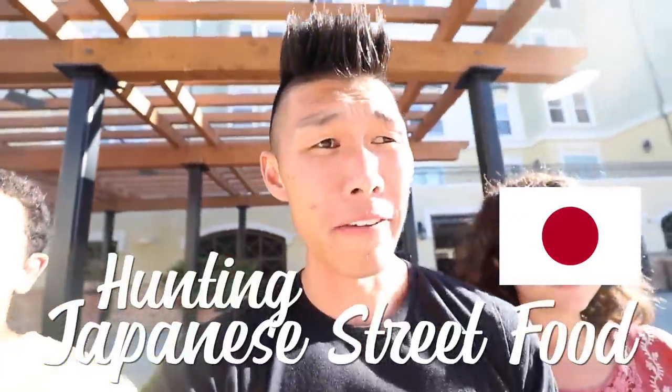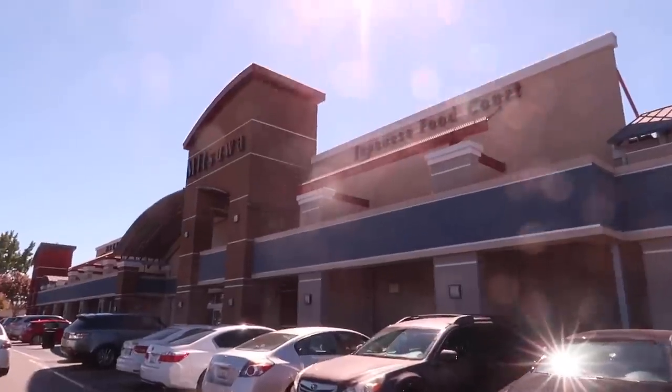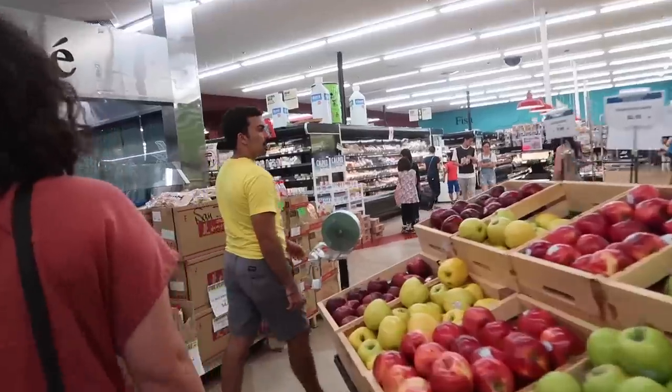I am here with my friends Steven and Sonia, and we are going to go and grab some Japanese street food. Unfortunately there isn't really a street food place here in the bay area, so we're going to go to the Japanese markets and try to find some - looking for stuff.